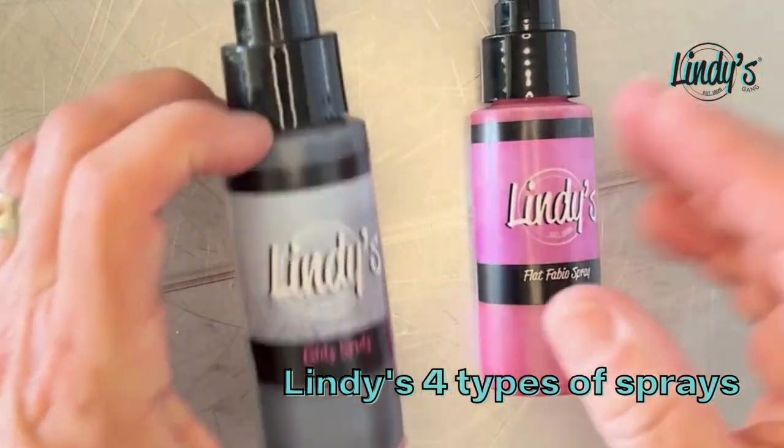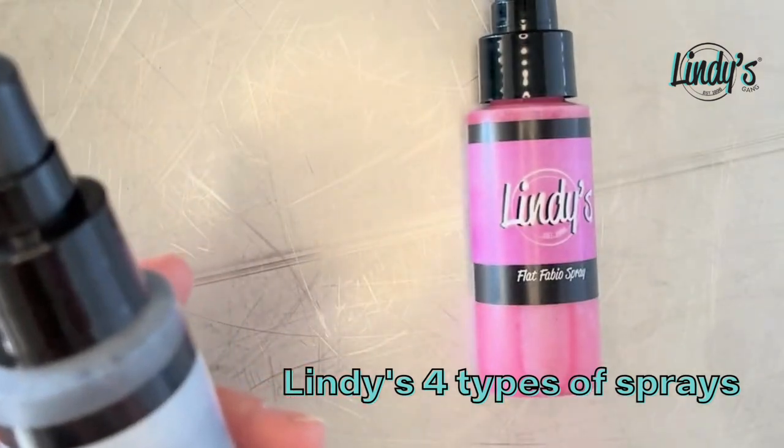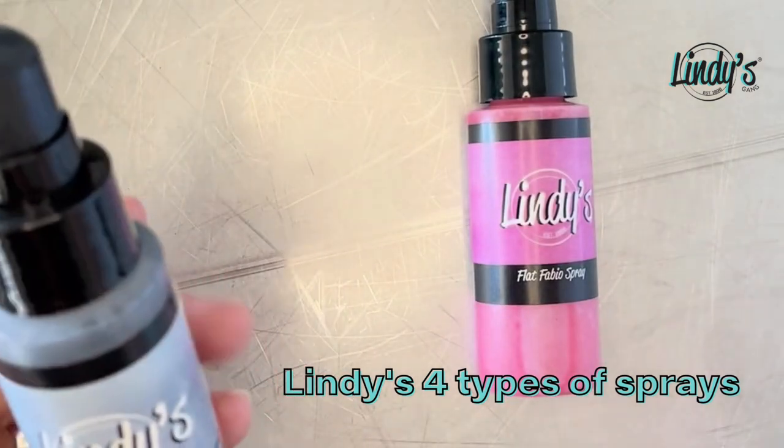Then she thought, why not just have the shimmer? So the Glitz Spritz are all just shimmer — there's dark silver, light silver, gold, copper, you name it.